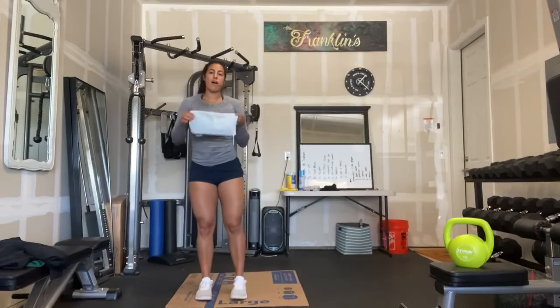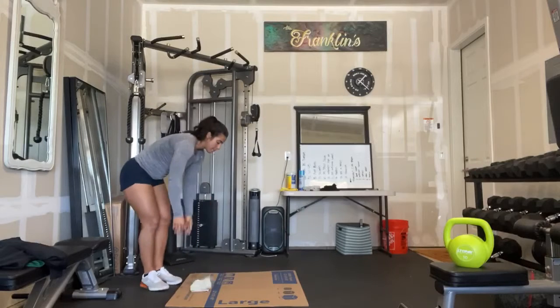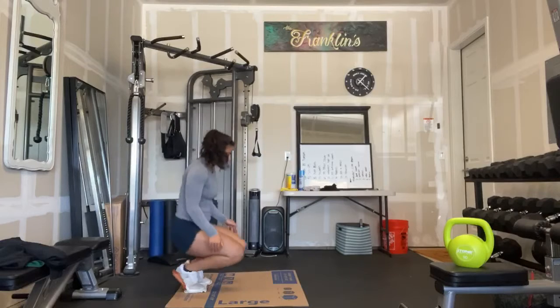All right, you guys, time to demo our towel tucks. I'm going to fold my towel just like this, place it on your slick surface. You guys know me, I got my break dancer cardboard here.